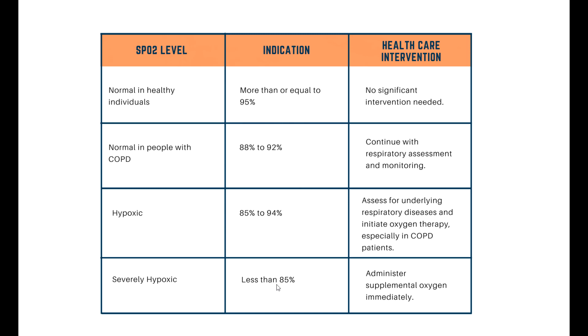So remember: if it's less than 95% and you don't have COPD, you need to go to hospital. If it's between 88 and 92% and you've got COPD, you don't necessarily need to go to hospital, but contact your doctor — because if your normal saturation is around 94% and it suddenly drops to 88%, you still need to seek advice. Knowing what your normal level is is important.